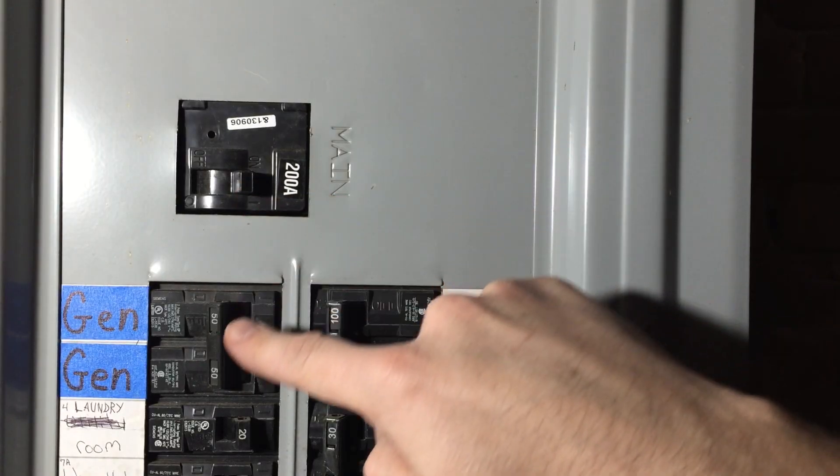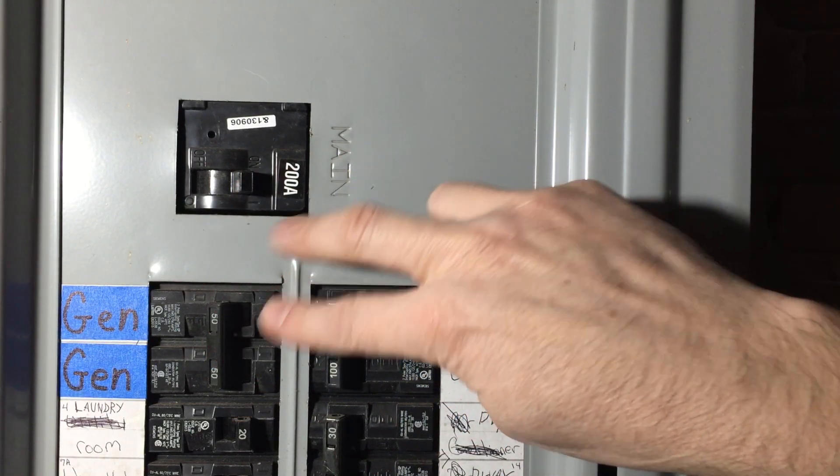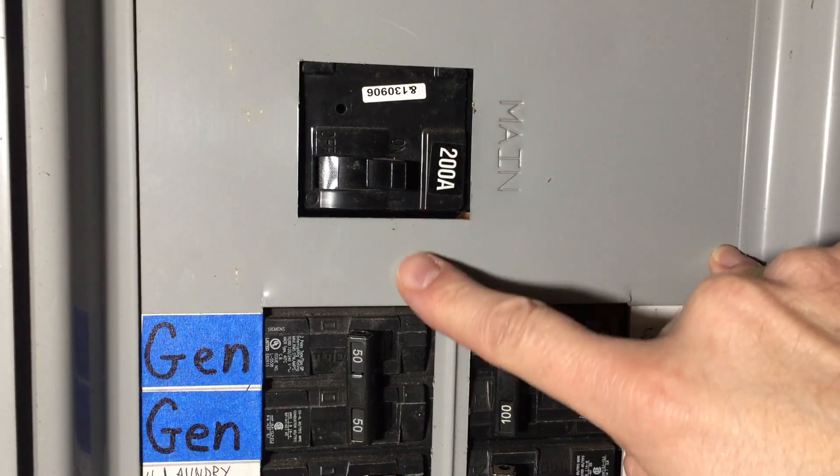This comes from the power company and this comes from the generator, and they both can't be on at the same time. So we'll make a plate that only allows one. First, we'll build a lockout template out of cardboard.